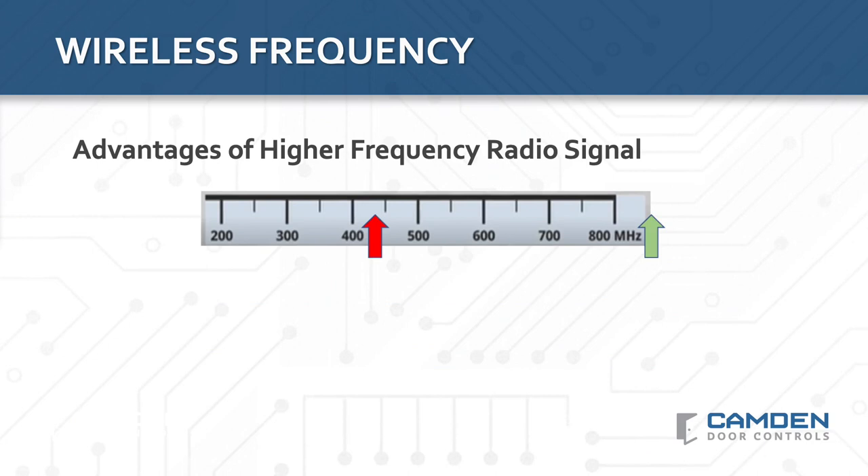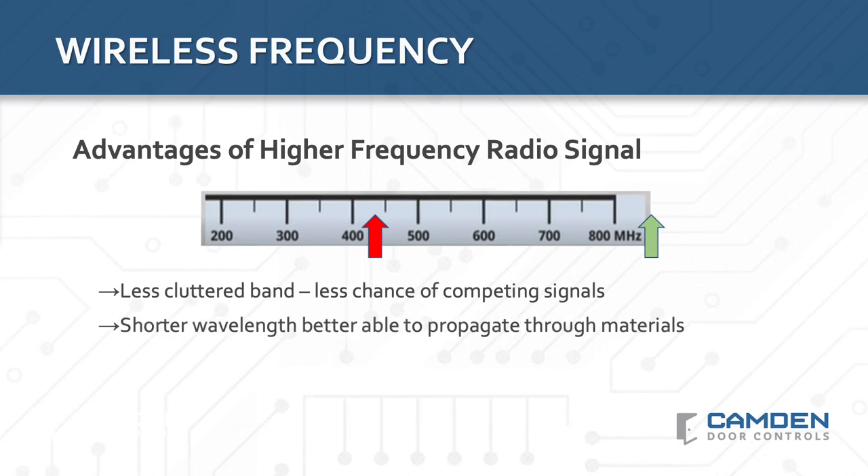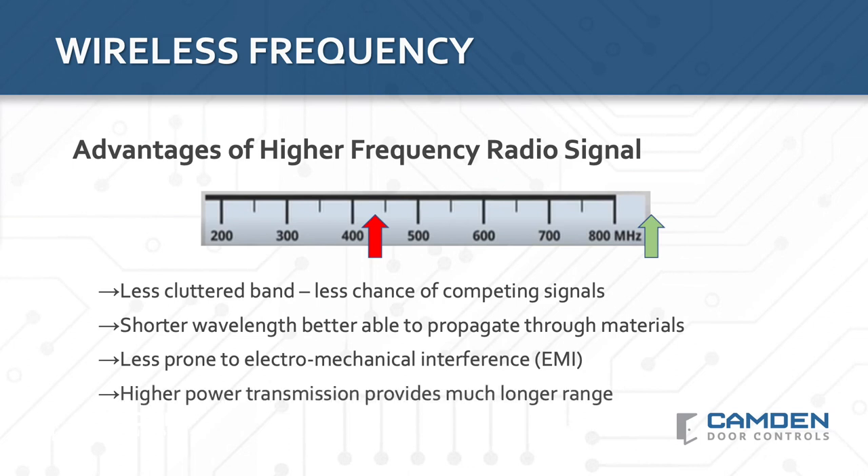Looking at the market, you'll see a wide range of wireless frequencies being offered. Most, by far, are low-cost fixed frequency transmitters working in the 300 to 400 MHz range. While lower frequency transmitters work fine over short distances in wireless-friendly applications, they just can't match the performance and reliability of 900 MHz or 2.4 GHz wireless systems. This is because a higher frequency range transmitter has less chance of a competing wireless signal, is able to propagate through materials better, is less prone to electromechanical interference, and the higher power transmission can provide much longer range.